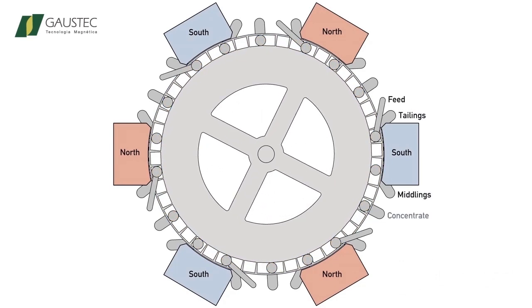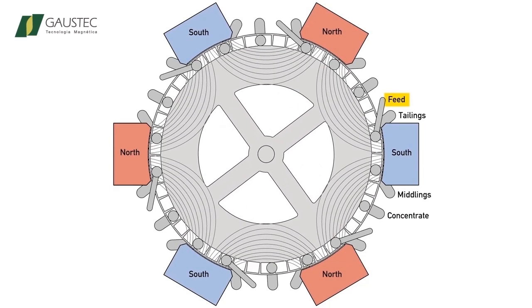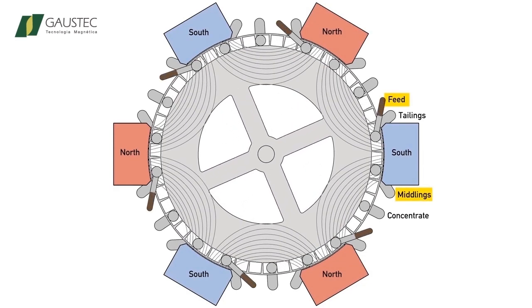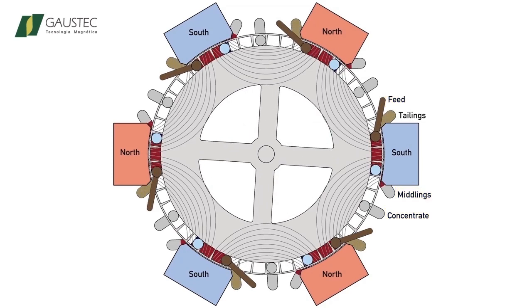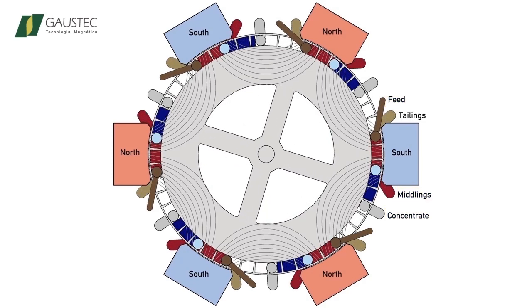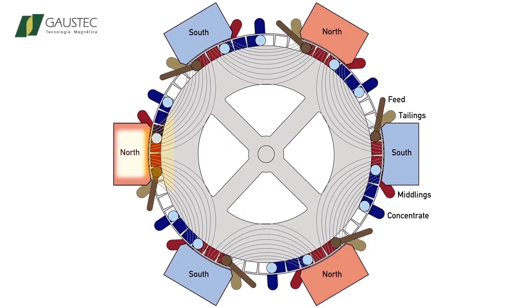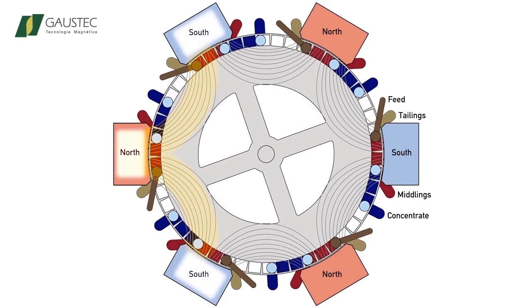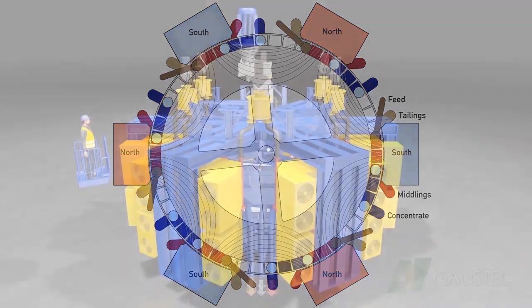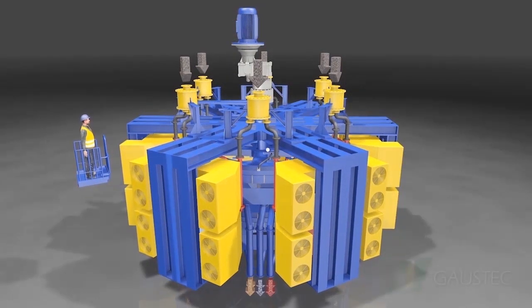At each pole, the three corresponding steps of the magnetic separation are: the feeding point, wash of the middlings, and discharge of the concentrate. The magnetic circuit displays magnetic field lines coming out from the north poles, flowing tangentially through the rotor ring and reaching the south poles. Yellow-painted air-cooled coils make the magnetic field lines flow through the poles.